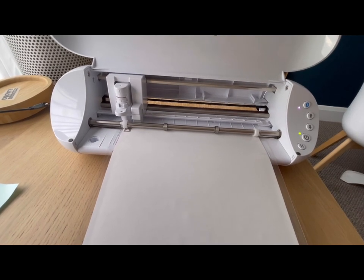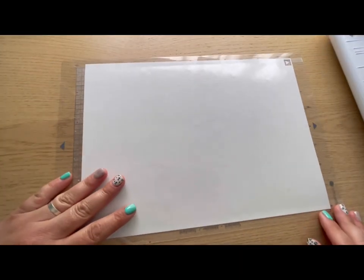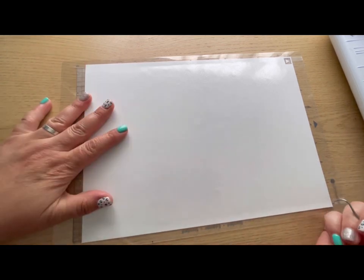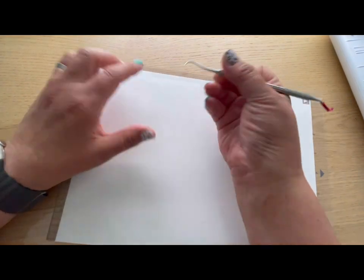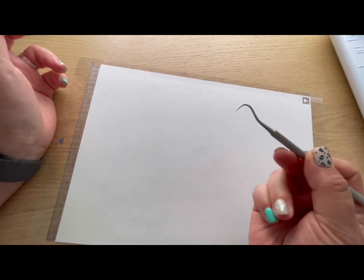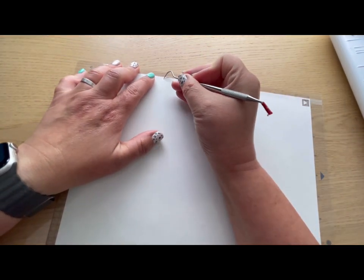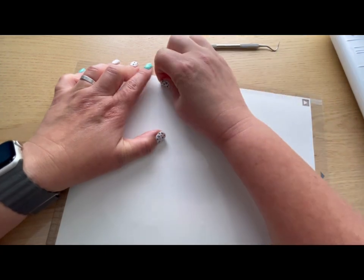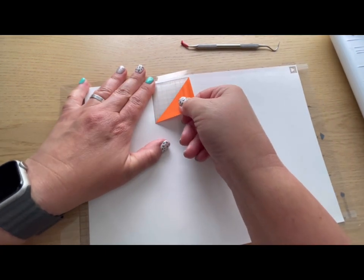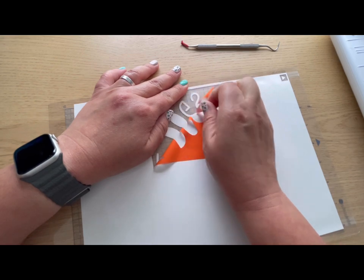The design is cut out, so now we're going to weed it and get it ready to put on the t-shirt. Press the down button to unload the mat. We can then bring the design down and get ready to weed it — some people prefer weeding while it's still attached to the mat, others don't; it's personal preference. This is my weeding tool — it's double-ended but I cut off one end. It's just super sharp. We pull up and remove the vinyl we don't want from the design. Because the settings are right, it comes off really nicely.